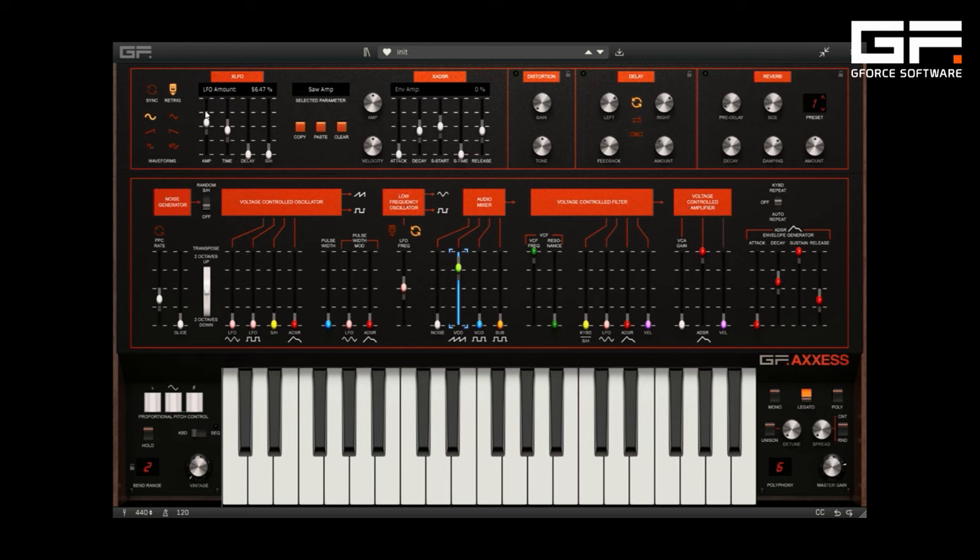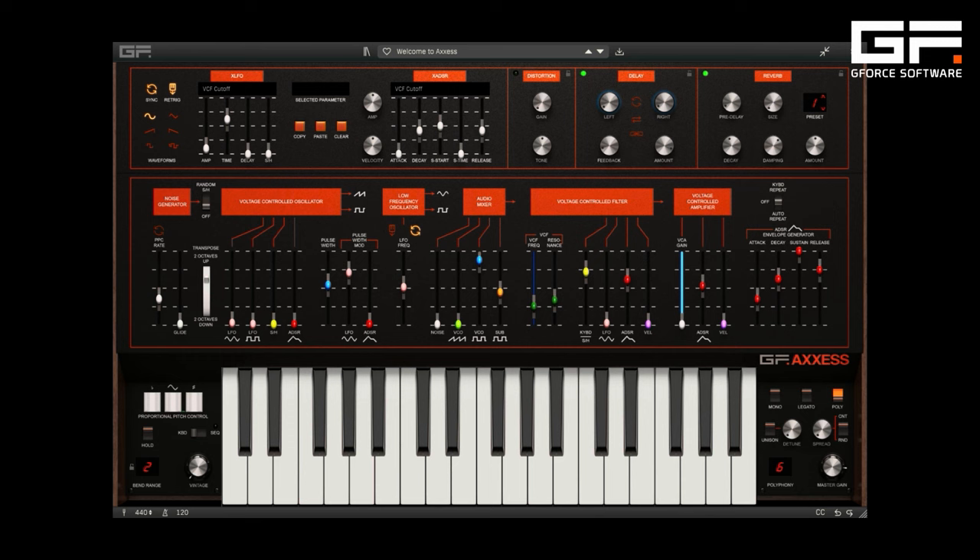And whilst you can keep things simple, don't let its looks deceive you. You can also go much deeper thanks to our unique X modifiers, which provide an XLFO and XADSR for most of the parameters on the synthesizer. These make it simpler and quicker to program more complex sounds.